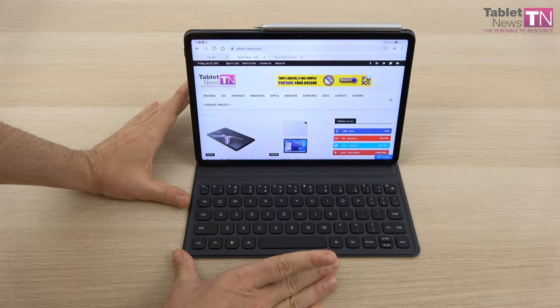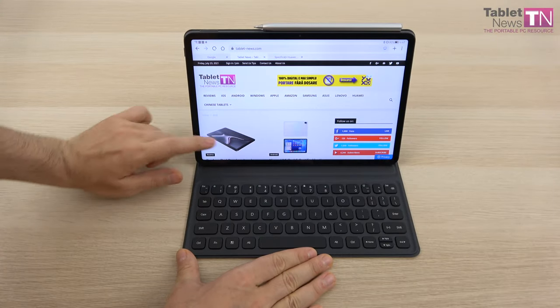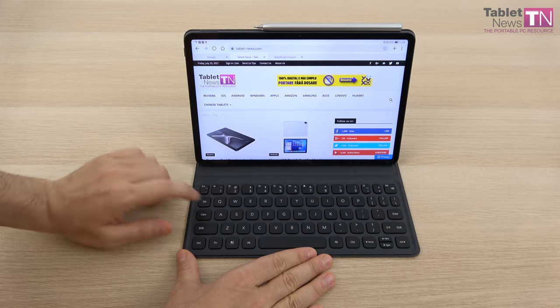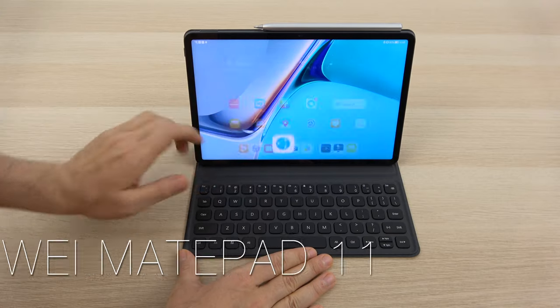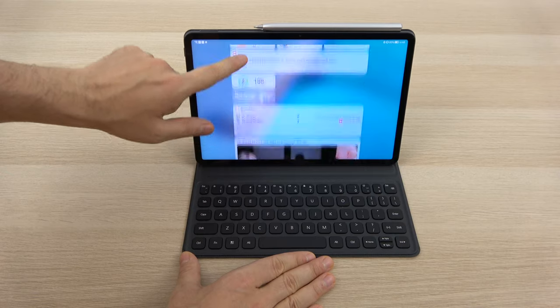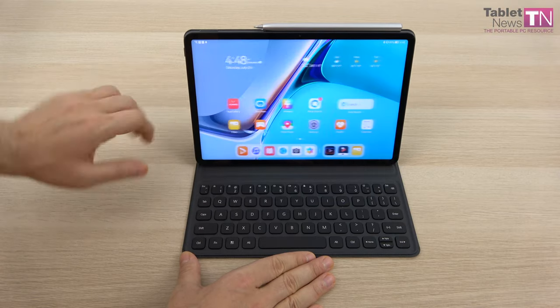Hi guys, this is Tabletnews.com and I'm here with something special: the Huawei MatePad 11 2021. We're dealing here with the very first device to run Harmony OS 2.0. It's not Android, it's not iOS, it's Harmony OS — the brand new platform, the brand new software from Huawei.